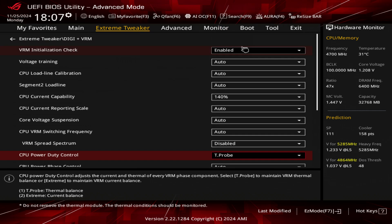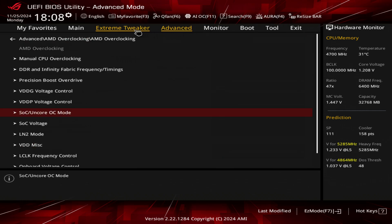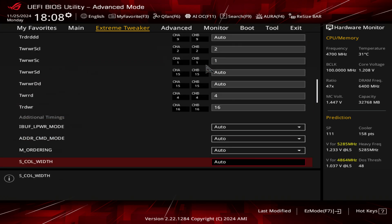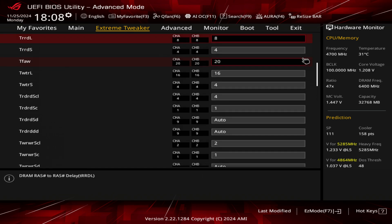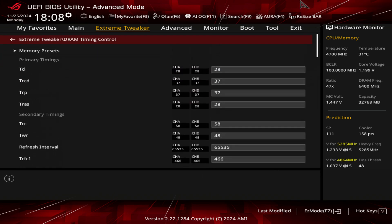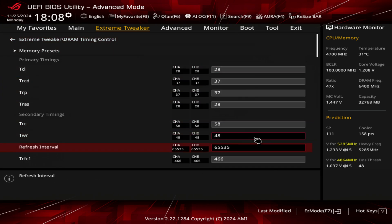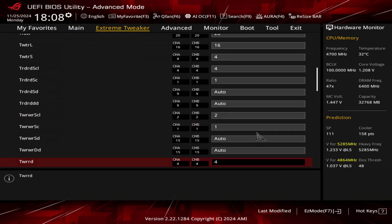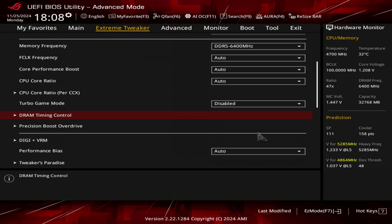And that is pretty much it. I know some of you guys may want a quick look at my RAM timings. I'm running 6,400 megahertz at CL28, so my primaries are 28-37-37-28, and those are my secondaries — I'll quickly go through these. You don't necessarily have to tweak your memory, but it does help boost performance. So those are all the BIOS settings I'm using.